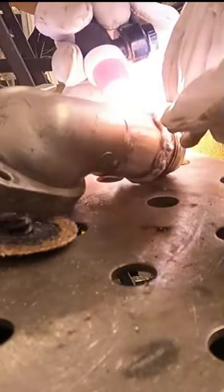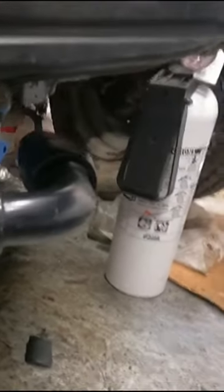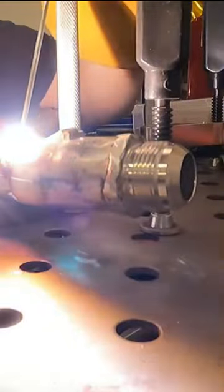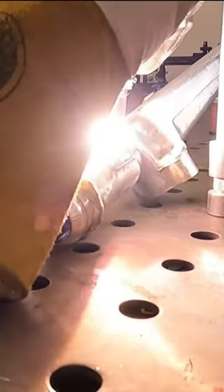We're also going to be adding AN16 fittings to both the coolant crossover and our thermostat housing. Our goal here is to use AN16 lines throughout our cooling system, so once we have everything modified at the engine side,